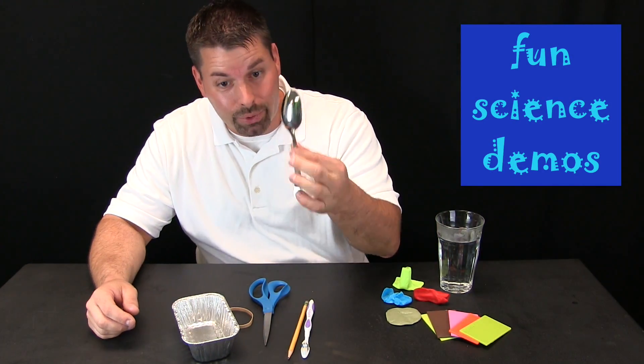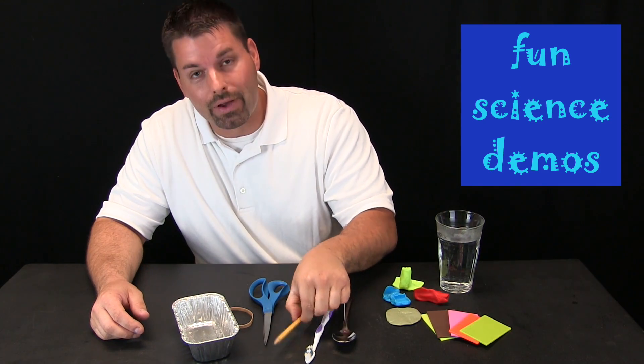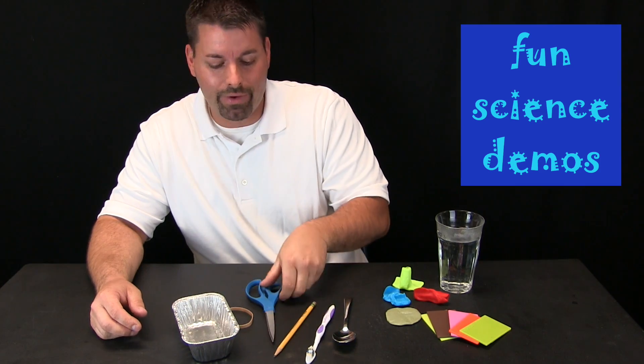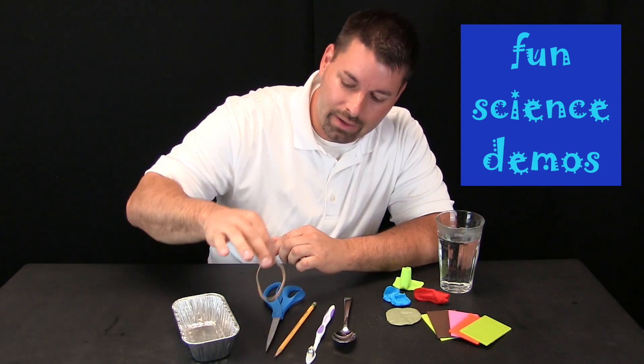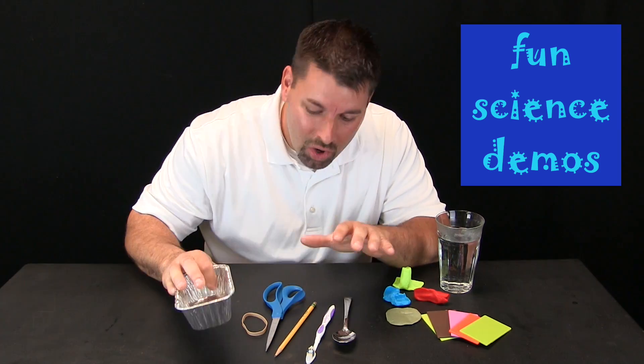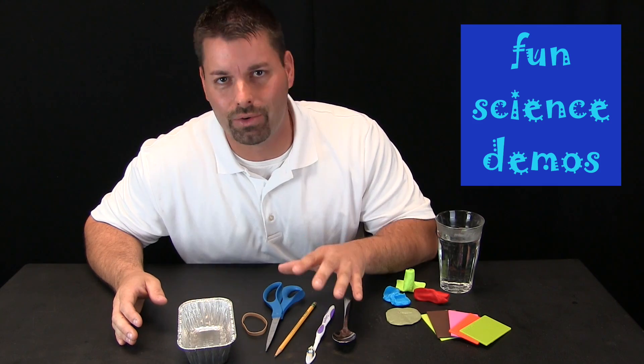So what do I have here? I have a metal spoon, a plastic toothbrush, a wooden pencil, a metal and plastic scissors, a rubber rubber band, and an aluminum container. All of these are examples of matter made of different materials.